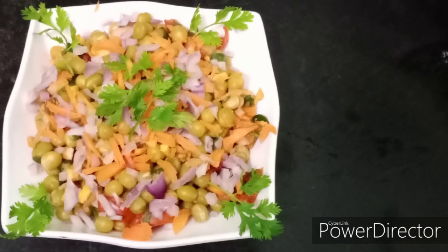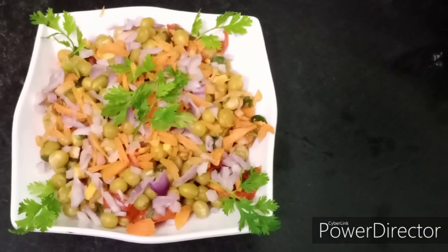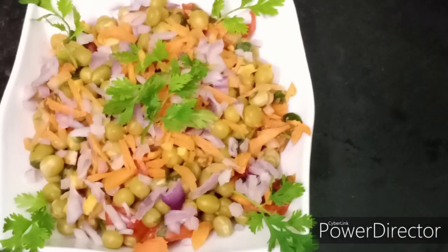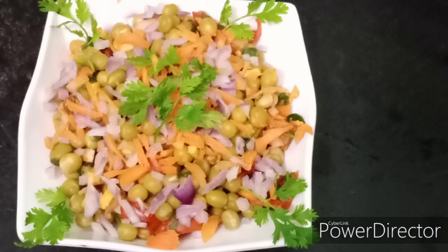Now, how do you know the recipe? You can see the recipe in the pan. We can eat the pan.